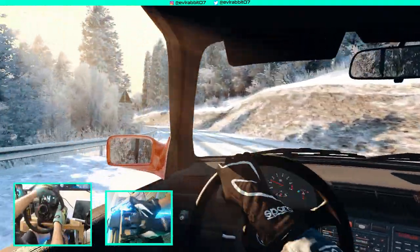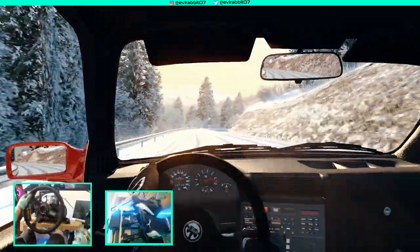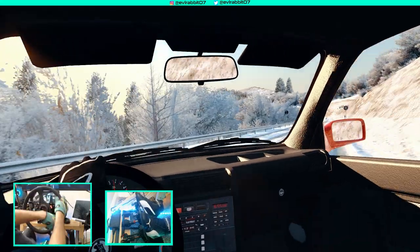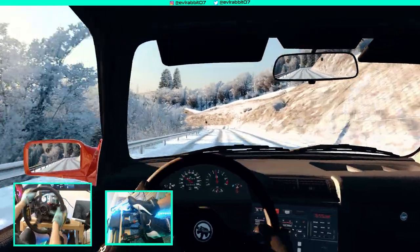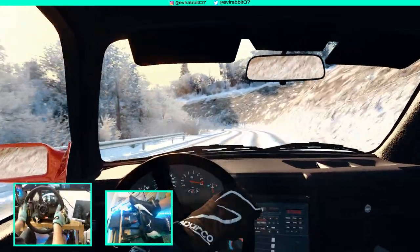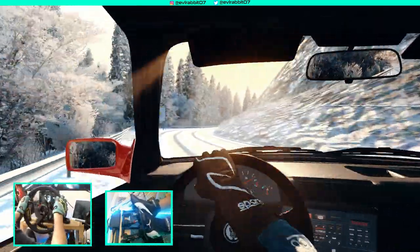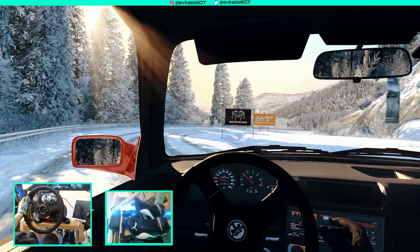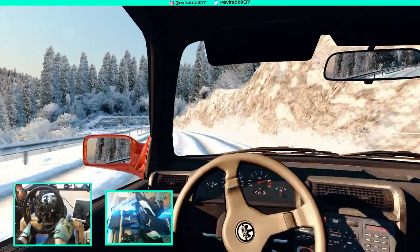We nearly hit the wall — nope, didn't. This is extremely slow. Just a wall tap. This is what happens when you get on an unplowed road in Assetto Corsa in an E30 drift car. There's absolutely no traction whatsoever. This thing is almost like it's on bald tires, but of course we're on some grippy drift tires.